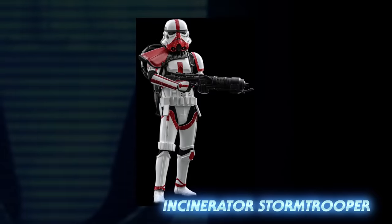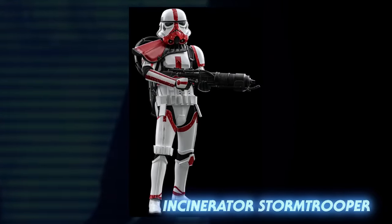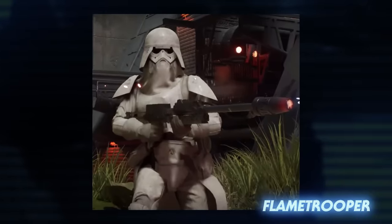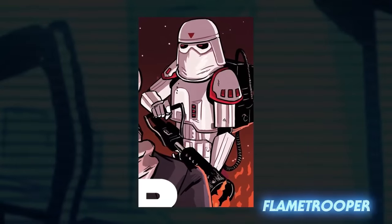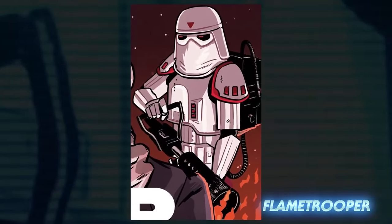Incinerator stormtroopers wore red striped armor and carried flamethrowers. Their specialization was burning out enemy fortifications. Flametroopers were another kind of flamethrowing stormtrooper variant seen about five years after the rise of the Empire. Some flametroopers also had red markings on their armor, so it's possible they evolved into the incinerator style of armor over time.